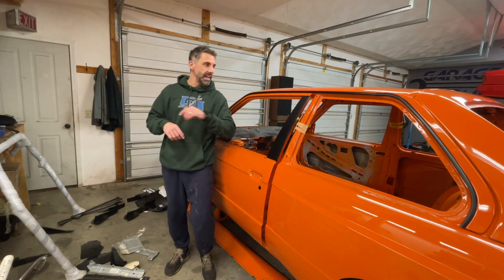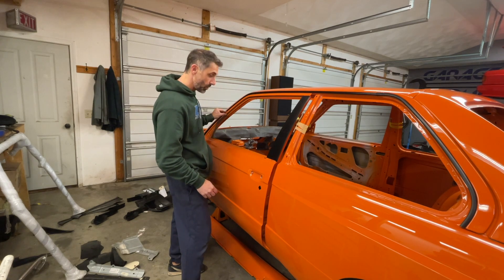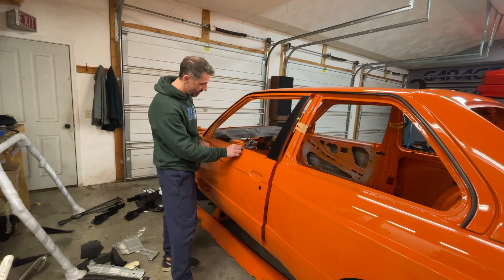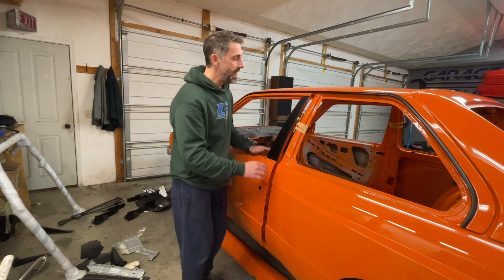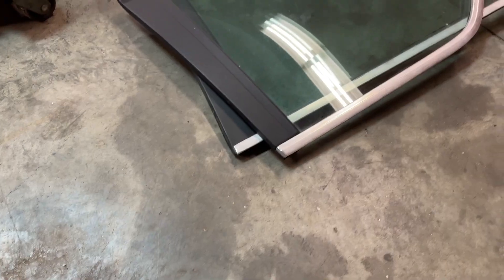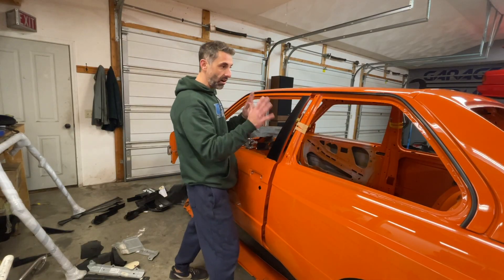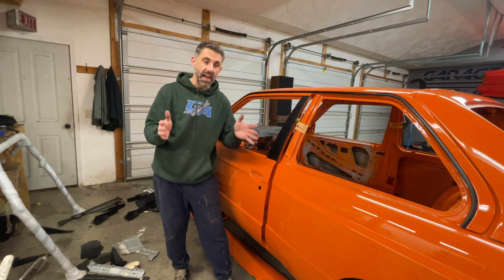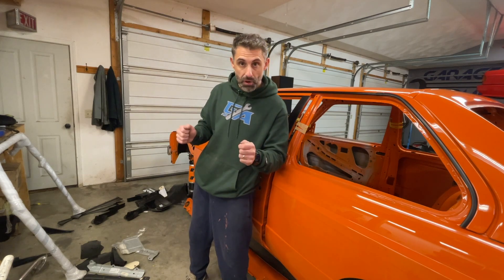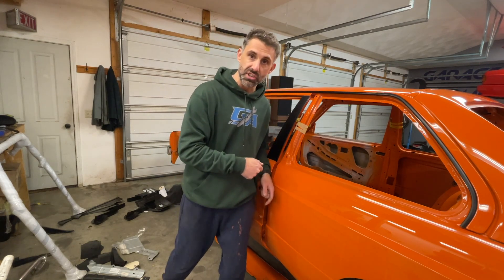Unfortunately we can't install the rest of the trim — this guy here, which uses those same clips, and this guy here which is super easy. The quarter window already has all the trim on it, so there's really not much work there. That would take care of all the trim for the entire car, except the front and rear windshield — that'll be a whole other video.